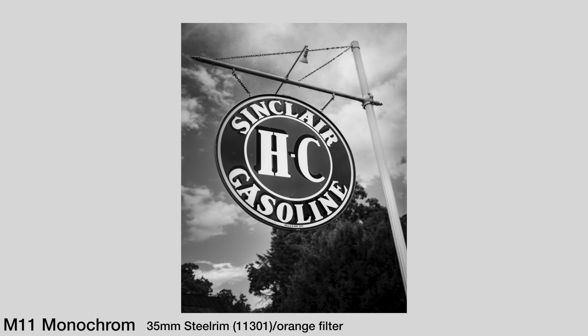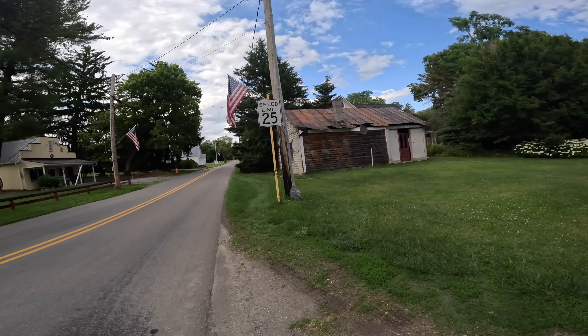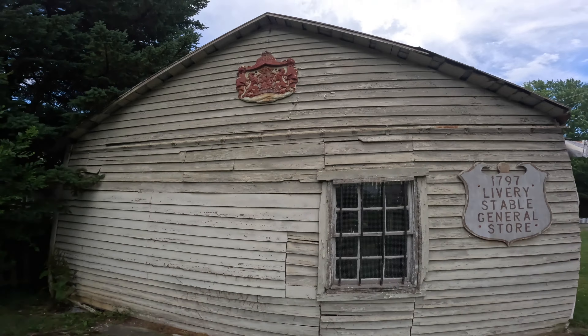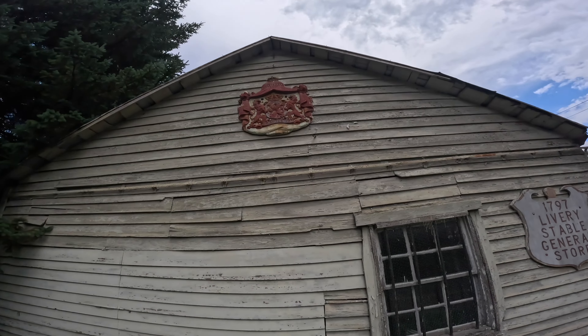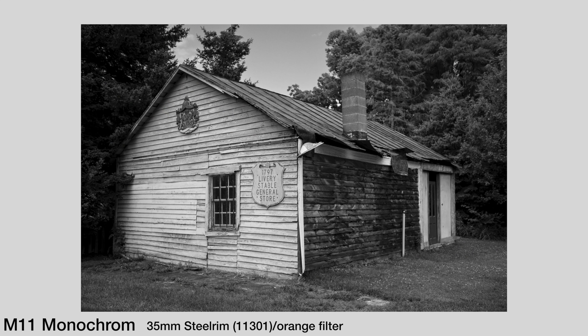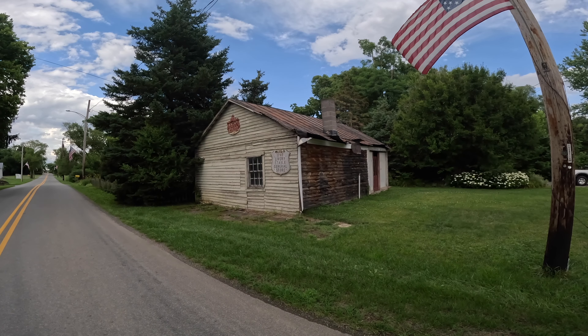I don't expect every photograph to be geometrically correct. Some people really get analytical about that — I guess it's all personal taste. This is super cool. There's a coat of arms or something. There's all kinds of history here in Virginia — very colonial. You name it, they got it here, especially out in western Virginia.